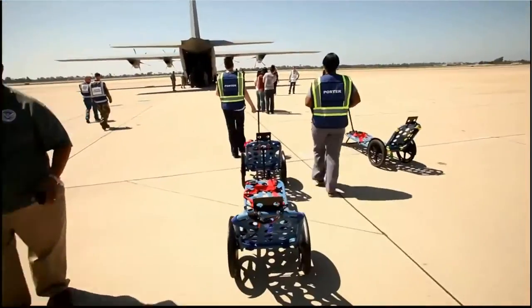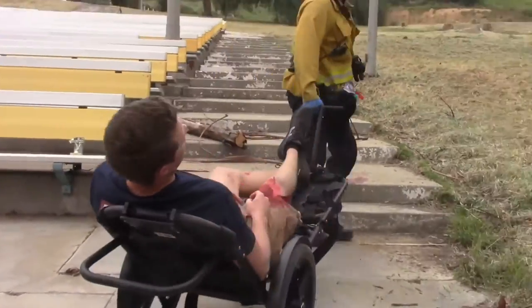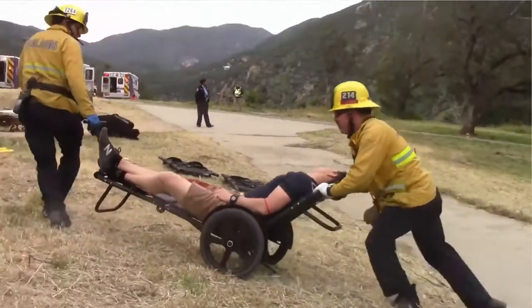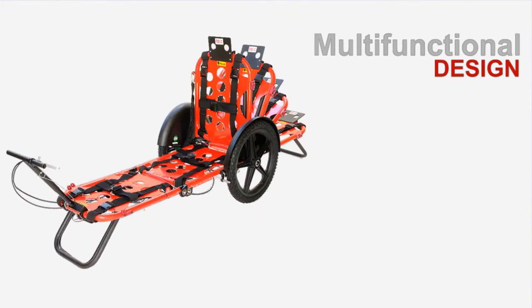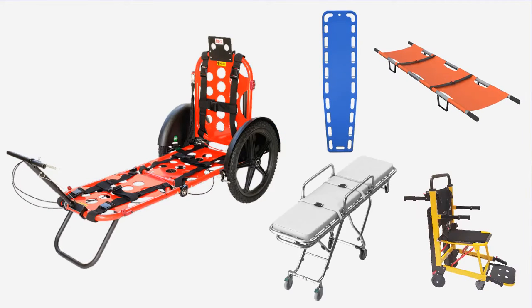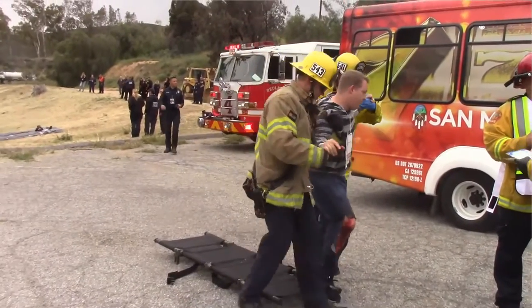The Rex is designed for rapid deployment by a single responder. The 360-degree maneuverability allows responders to safely move patients of any size through all types of terrains and conditions. Its multifunctional design provides responders with the flexibility of a backboard stretcher, stair descender, and gurney all in one system, minimizing the need to transfer patients from one transport system to another, saving valuable time and minimizing further potential injury to patient and responder.